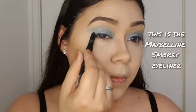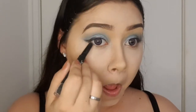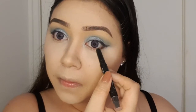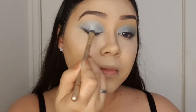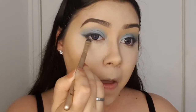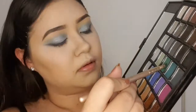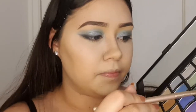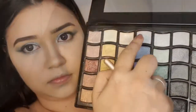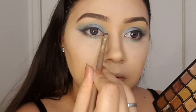Then I went in with a black eyeliner, made a wing, and applied a tiny bit underneath my eyes which I blended out to make a smoky effect with a denser brush. Then I went ahead and used the green shade under my eyes because it needed a little bit of love, and applied a light shader blue into the inner part of my eye.